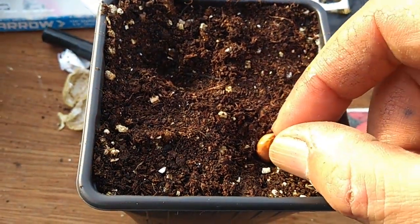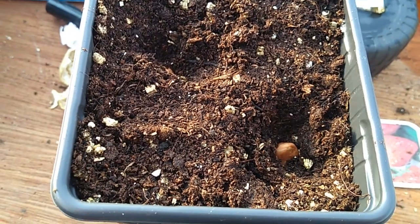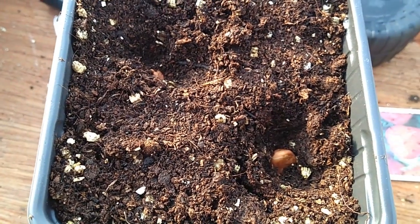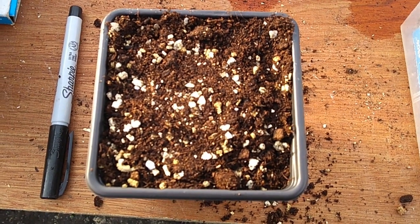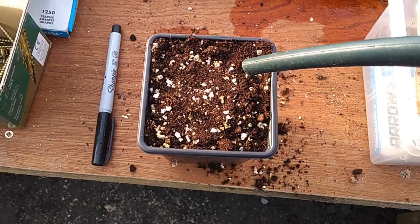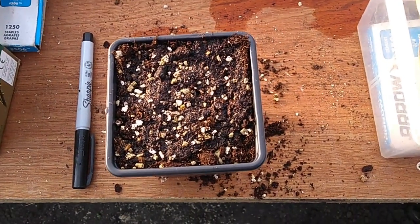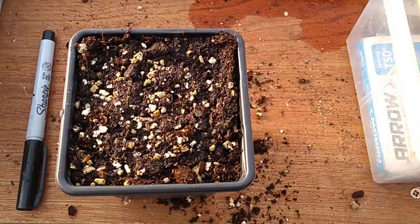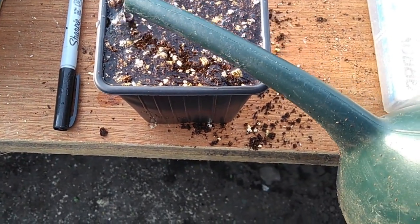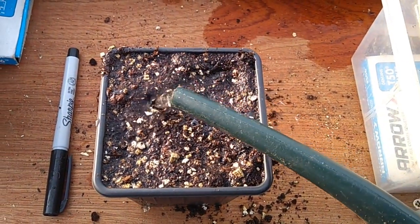So I'm putting them into these three-inch pots. Just push them down — their own length below the surface — and then cover them up, making sure there's good contact with the compost. Topped off the compost there, so I'm going to give them a drink. Need more than that, don't you boys. Let that seep all the way through.